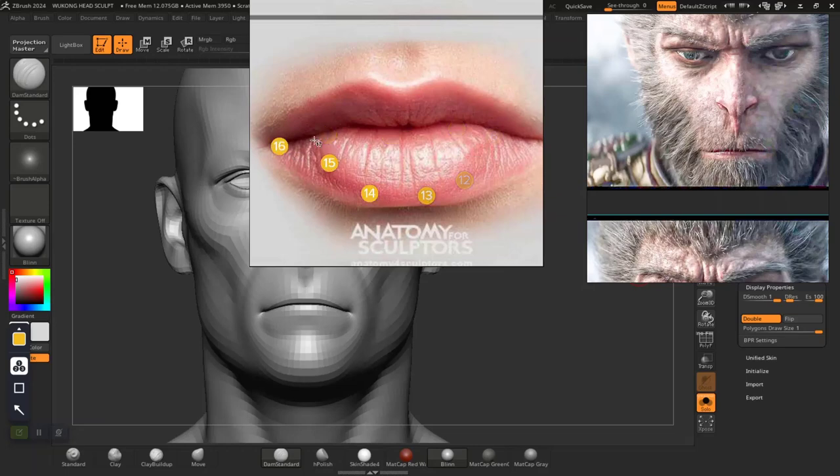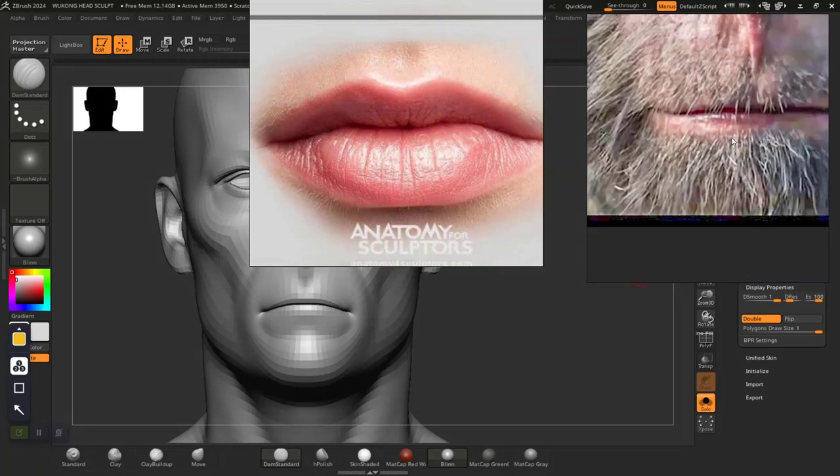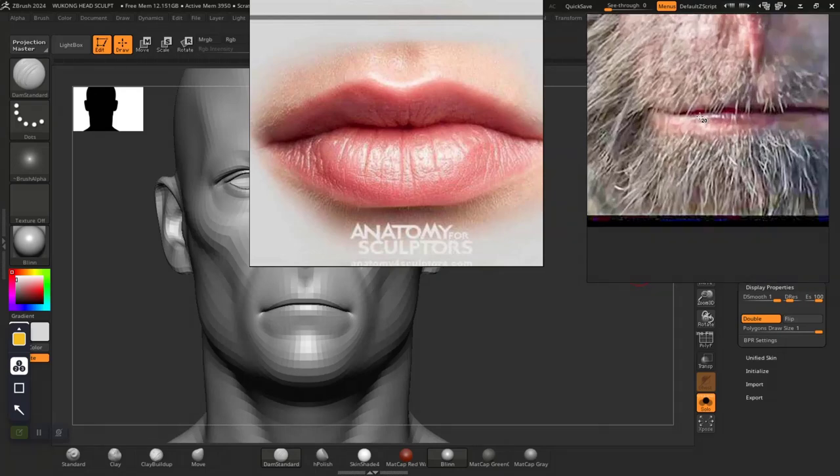This part around here feels more like a triangle and it feels a bit flat. You can see that very much in the reference — you can see this fat part around here. The same is also here, even though very faint, it's still in there. So let's try and get that into our sculpt.